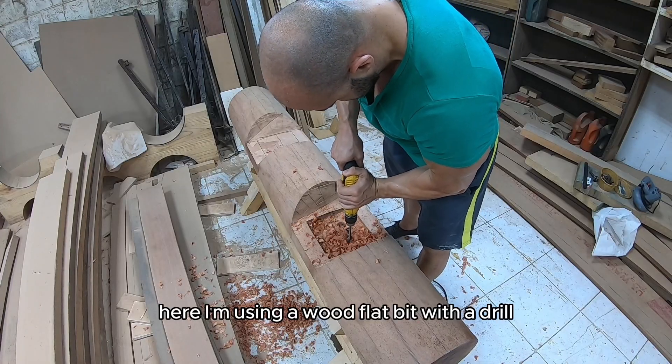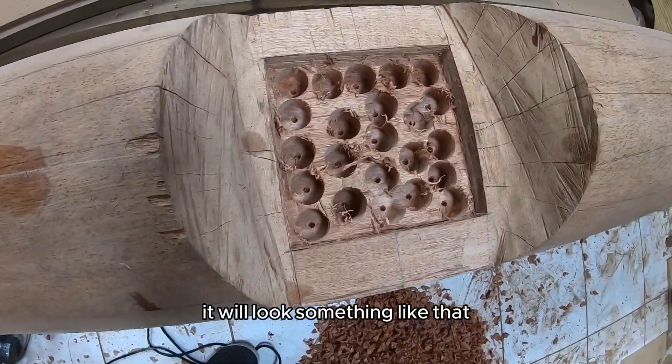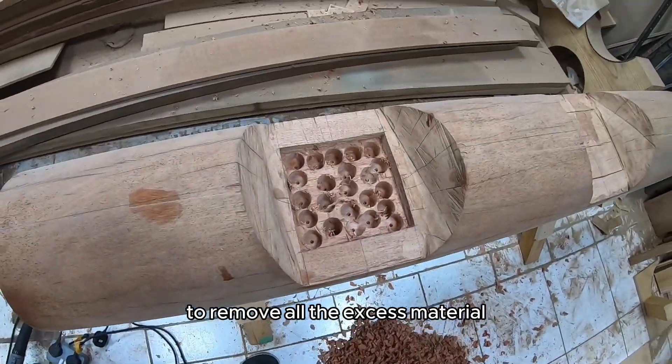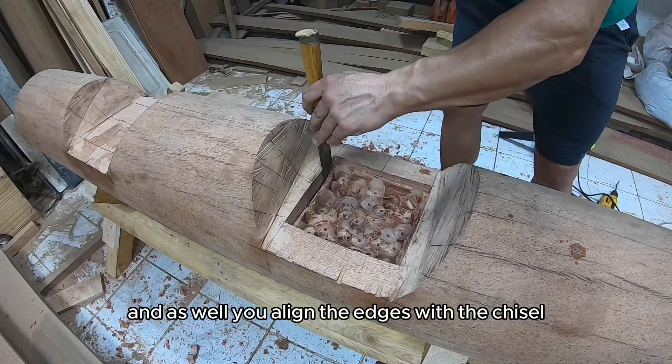Take your time in this process and be as precise as you can — it will help you in the next phase of aligning and straightening the handle box wall so the steel handle goes in smoothly. Here I'm using a wood flat bit with a drill to remove most of the handle box material. It will look something like that, and with a chisel you work your way around to remove all the excess material and align the edges.